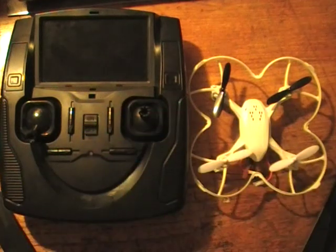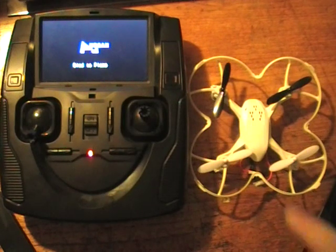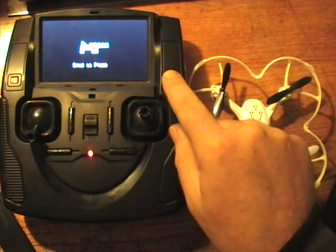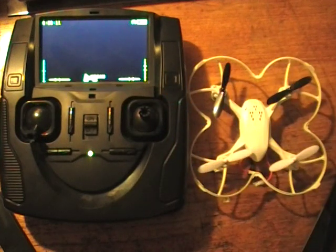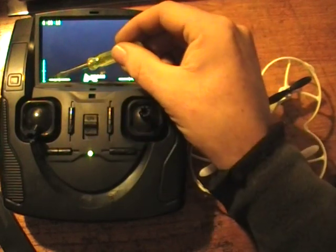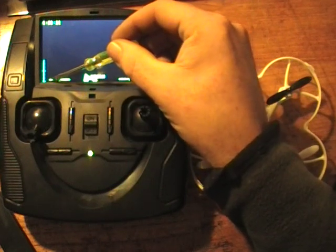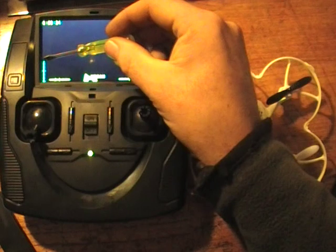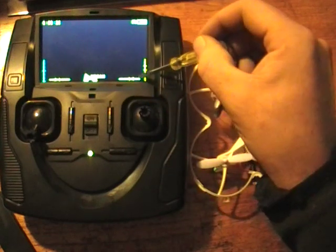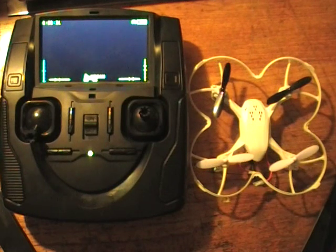So I'll fire up the transmitter and you can just watch it boot up. We go through the initialisation and now it's ready to bind to the plane. I'm just going to press this button and hold it, and you'll see on the screen that the trims are all out of whack. I've moved it over with the buttons just for the sake of this demonstration, but my trim was all the way over, my throttle was set right up high, this one was all the way over and this one was high as well — basically couldn't operate the quad.